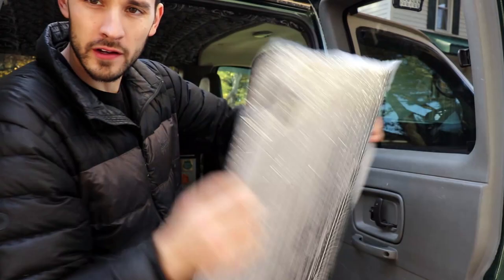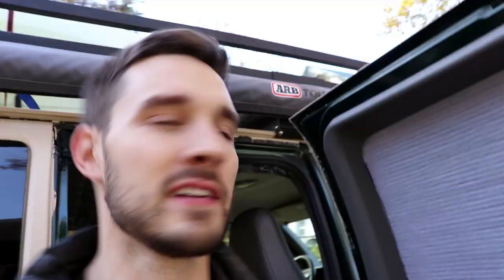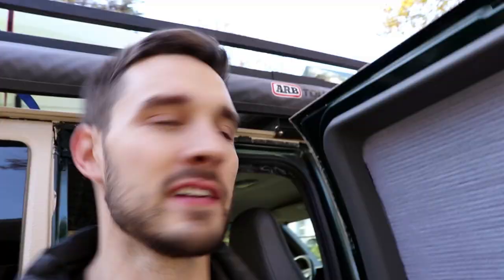After you glue the fabric on there, you should end up with something like this. Basically all you're gonna do is flip it over and trim around the edge. Once you get the fabric all trimmed, you just shove it back in place and that's the finished product. You can use whatever fabric you want — I really like this map fabric, I thought it was really cool, but I didn't have enough left over to do any other windows.